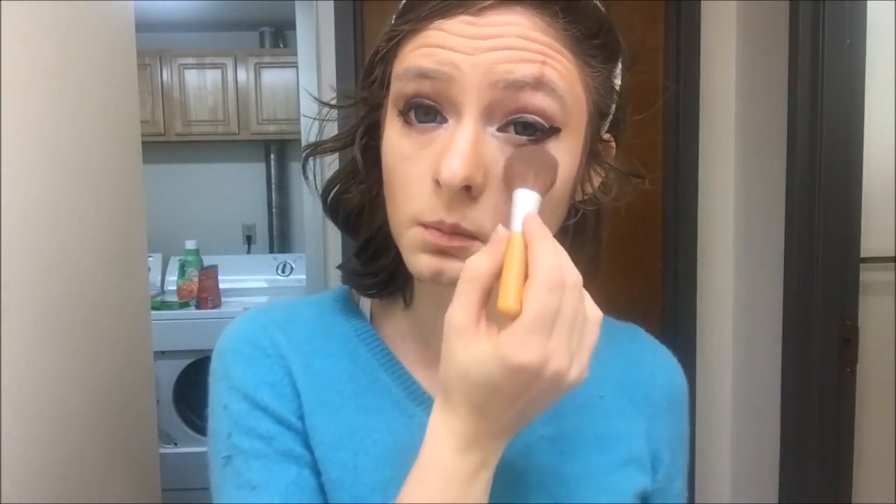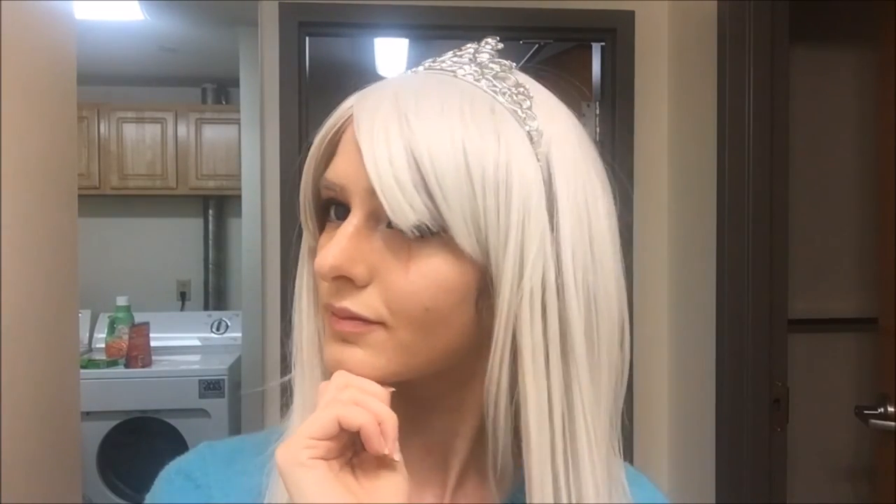Next she's pulling out the fluffy brush to, I guess, hold everything together and keep it from smudging. And she's got a wig on now — a bright white wig. Look at that, my precious little snowflake. Looks very cute.